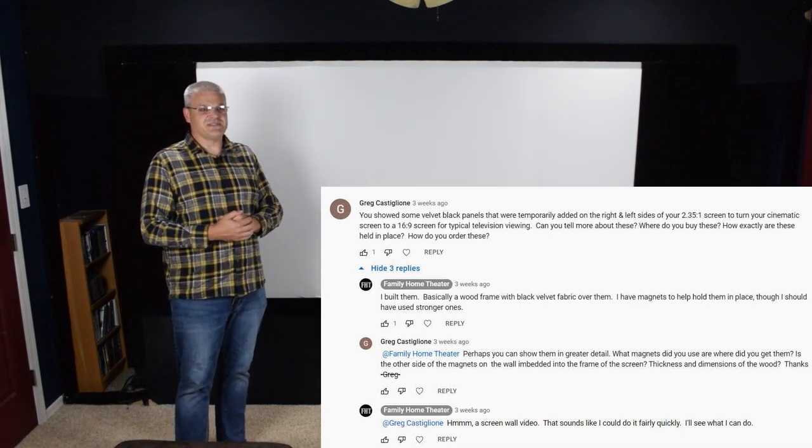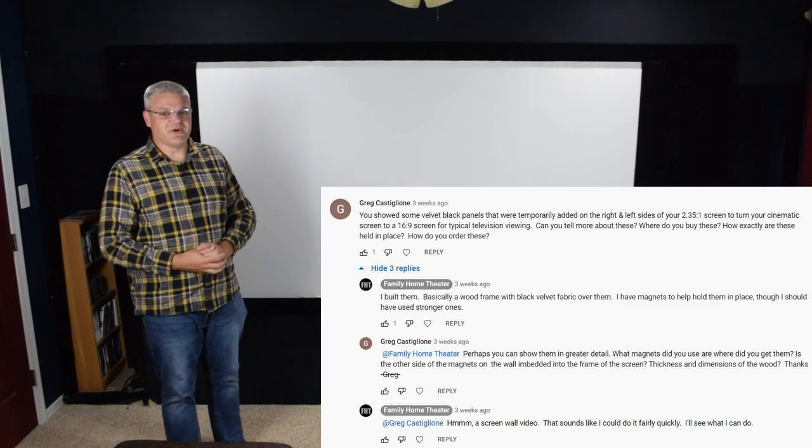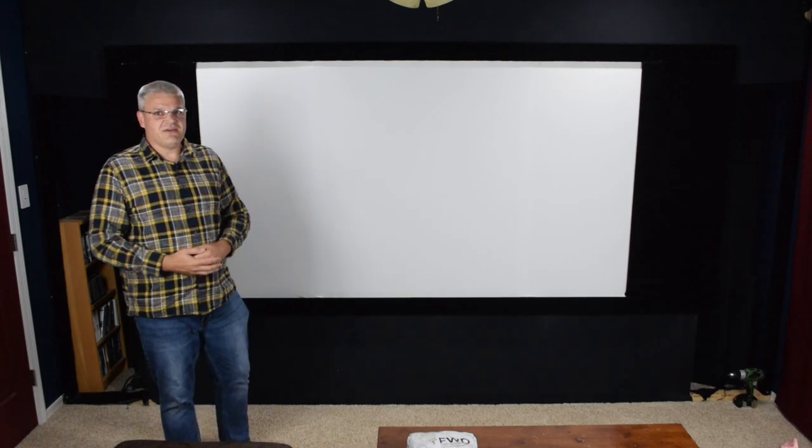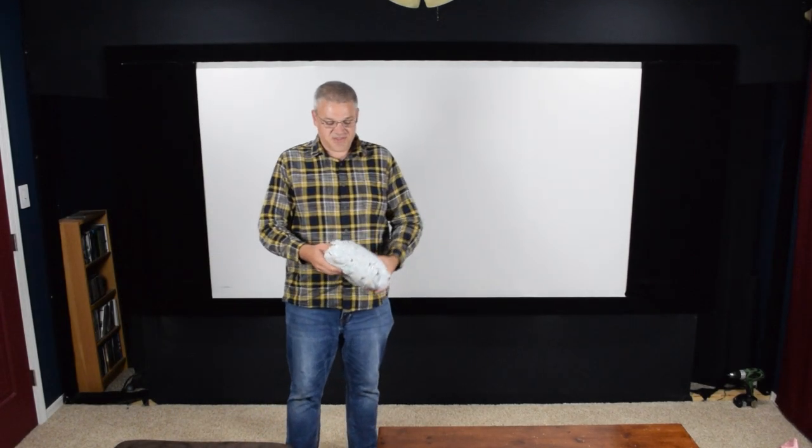This video is for Greg since you commented on my last video asking more specifics, and it's for everyone else also who happens to be watching. First thing, I have a good opportunity to show you more of my screen wall because I've decided to go ahead and get more material for my screen.